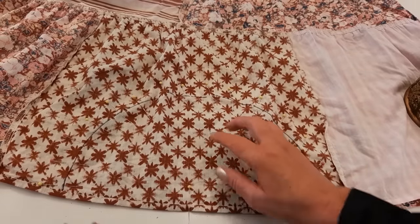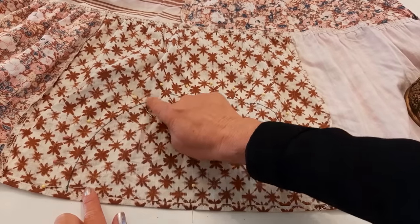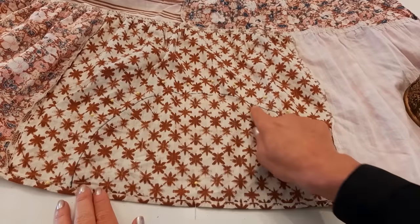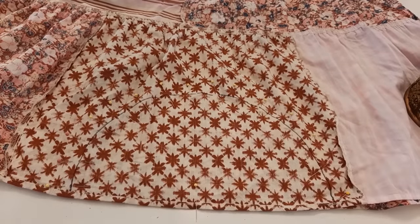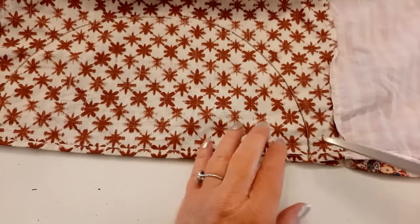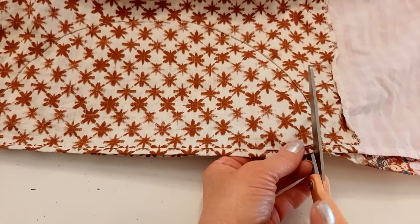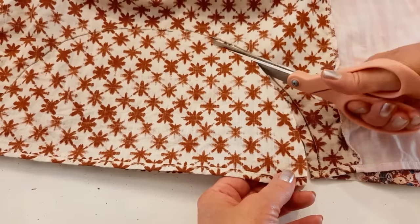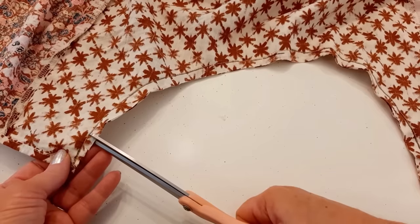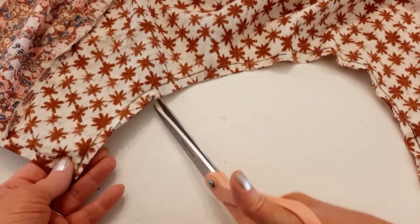I'm simply going to take this to my machine — this is 100% cotton with no stretch so I can use a straight stitch — and I'll sew along that black line two times to make it extra durable. Now if you have a stretchy skirt you'll want to use a zigzag stitch, otherwise your straight stitches will pop when they stretch. Here's my stitch line — now I'm just going to cut this half circle out, coming in about a quarter of an inch from that stitch line. Anytime you have a curve you need to make little snips up to the stitch line but not through it, and that will help your seam lay nice and smooth.